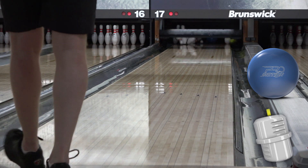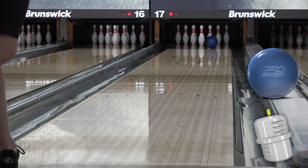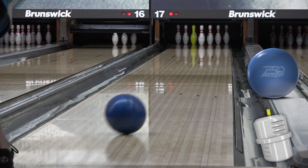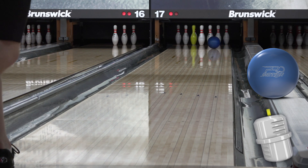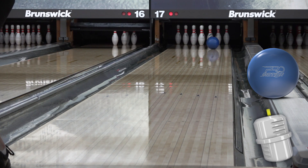Even the IQ Tour doesn't feature this kind of control, and the continuous big block Symmetric Piston Core revs strongly and keeps the ball coming. Piston has a 2.52 RG and a 0.049 differential in 15 pounds and reminds me a lot of a slightly weaker velocity core from the Phase Series.